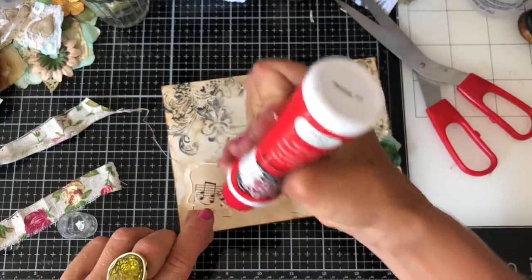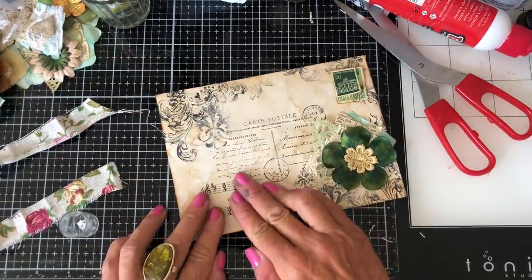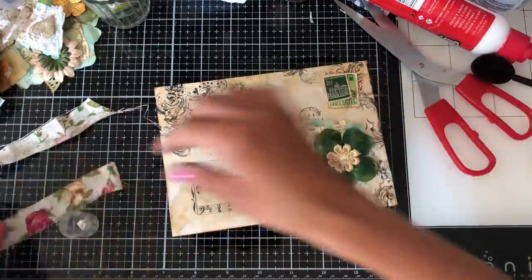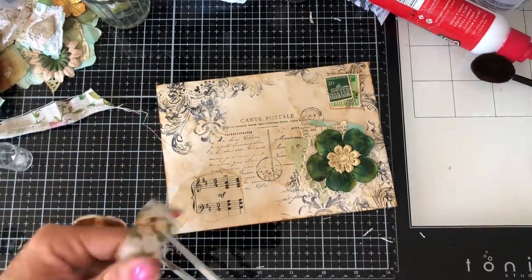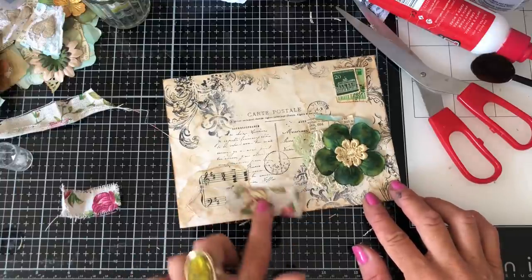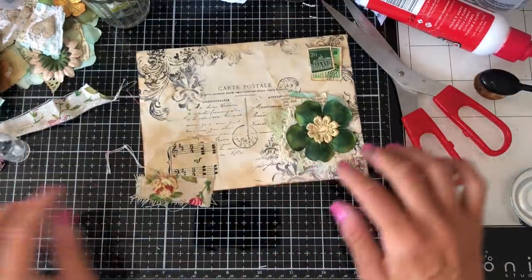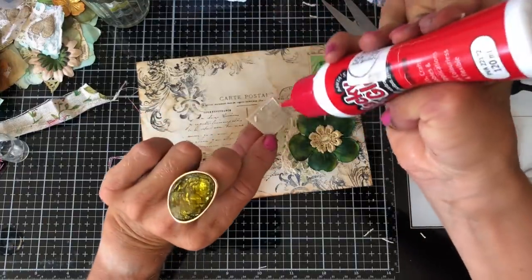Yeah, I quite love that so I'm just going to ink this up and then glue these stamps down because I like where they are, and then that one there. So right, we've got that there — my flower, my stamps. Right so if we have that there, let me just pop this one down here.